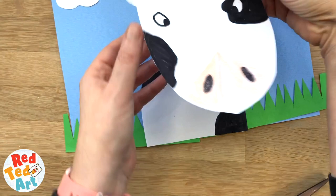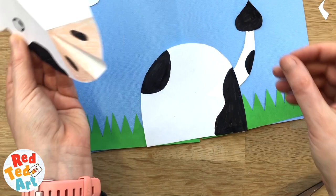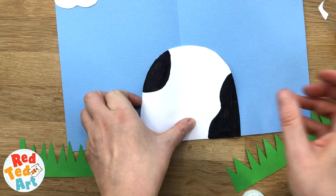This is going to be so cute! Time to assemble. Let's layer it up and fold it in half.